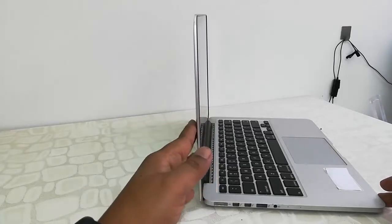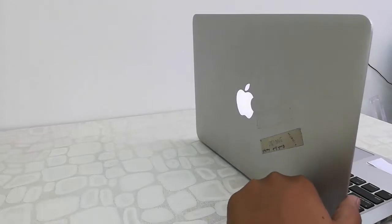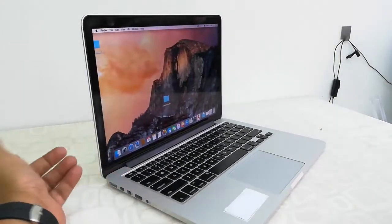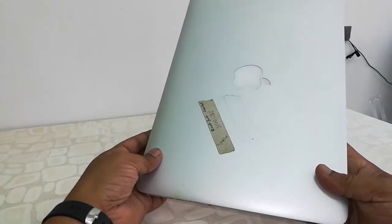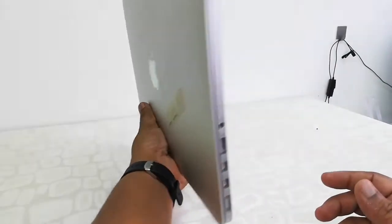Let me show you the total thickness of this MacBook Pro. It's quite slim. The weight is around 1.6 kg.